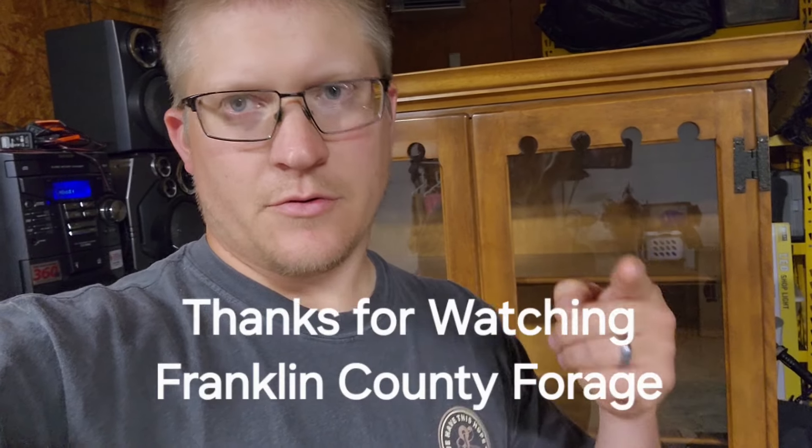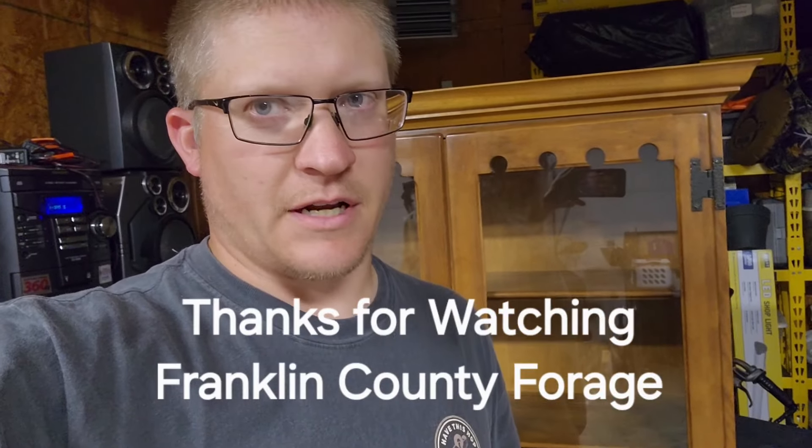That's it for that video. Thank you all for watching. My name's Ross with Franklin County Forge. God bless you. God bless America. Franklin County Forge out.